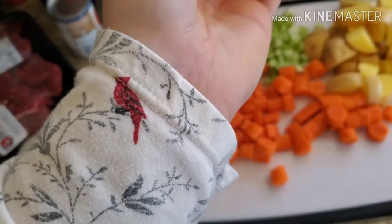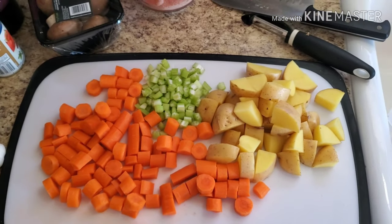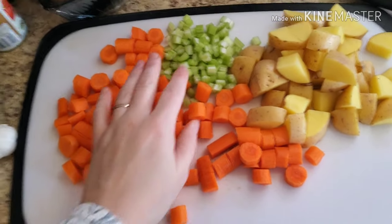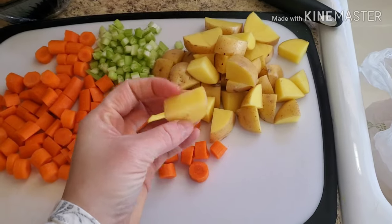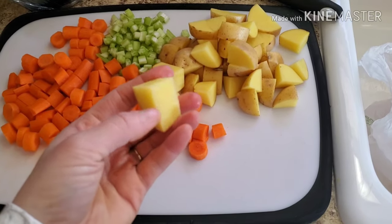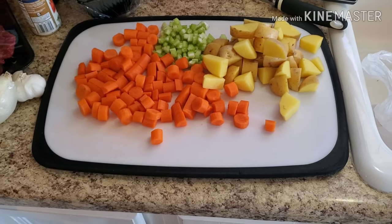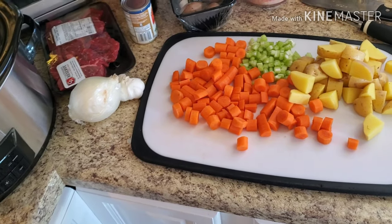For the celery, I really don't like to eat chunks of celery — I appreciate what it does for flavor, but I don't like to chew crisp pieces of it. So I quartered the stalk lengthwise and then minced it. For the potatoes, I cut them in larger pieces because Yukon Golds are softer potatoes and I don't want them turning to mush in the broth. I'm going to toss this into the slow cooker and then prep the garlic, onion, and meat.